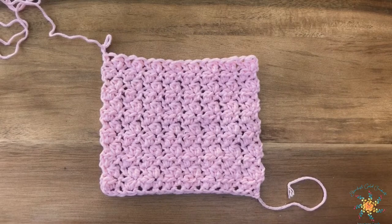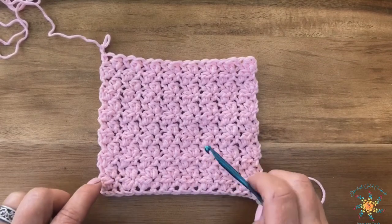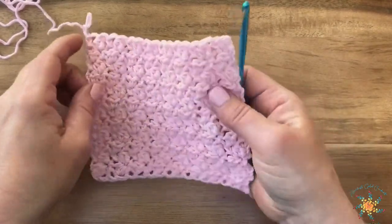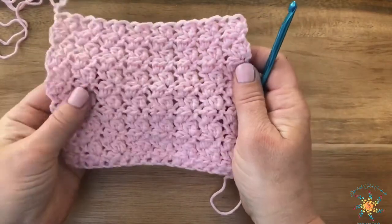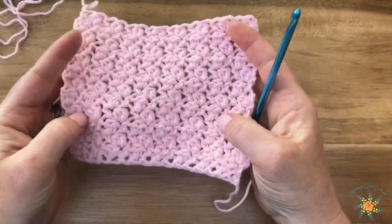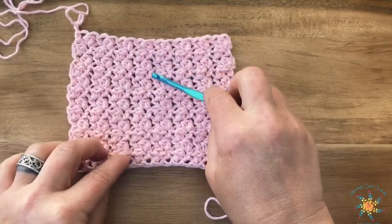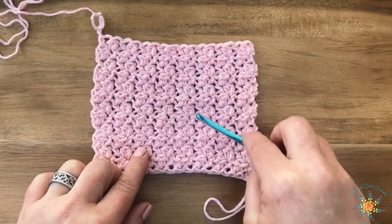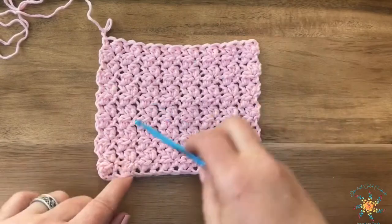Hi everyone, Tasha here from Stardust Goal Crochet. Today's Saturday Stitch Explorer tutorial is called the Baby Bunny Stitch. This is a stitch I came up with this week, and I love it — not just because it's my own stitch, but because it creates these cool, really neat vertical-looking spaces.